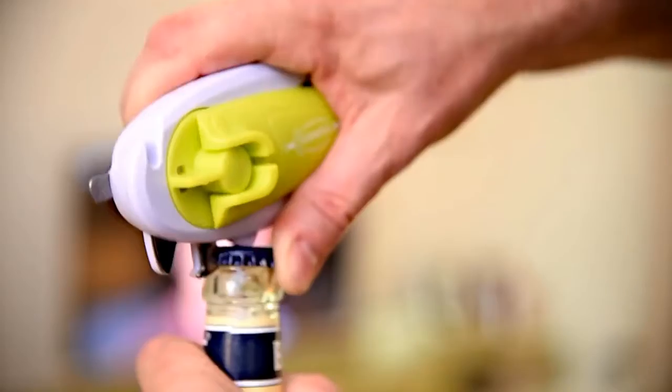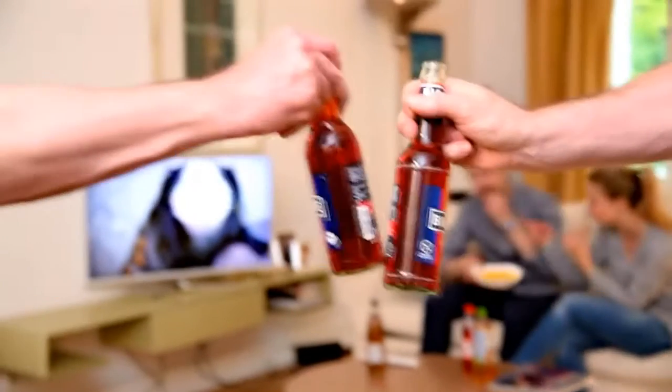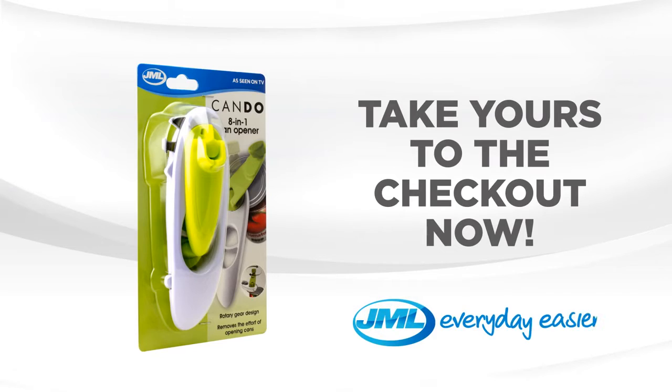Keep an eye on your crisps though. And when it's time to relax, always have a Can-Do ready. Can-Do Can Opener from JML — take yours to the checkout now.